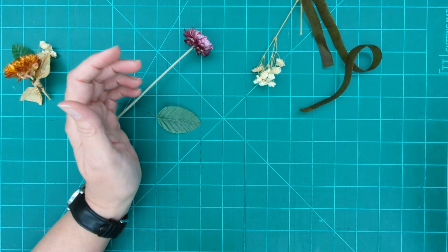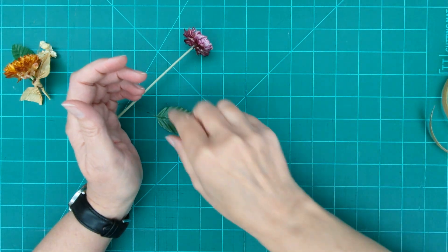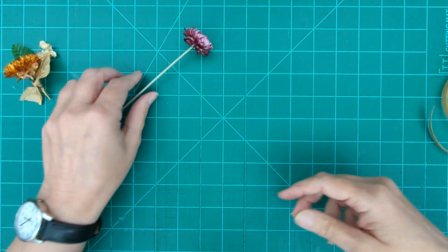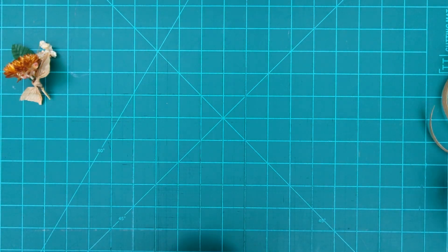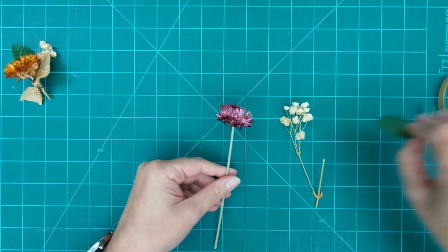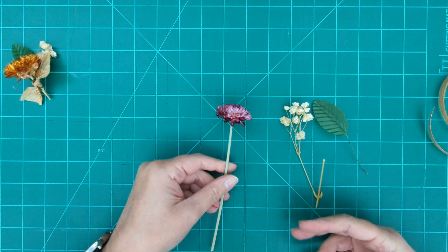All you need to provide is a pair of scissors, and then when it comes time to put your boutonniere on someone, a pin to pin it on. Now, the thing to keep in mind with these boutonnieres is the design rule of three — things in groups of three, or in odd numbers, are more pleasing to the eye. It's a more balanced composition.